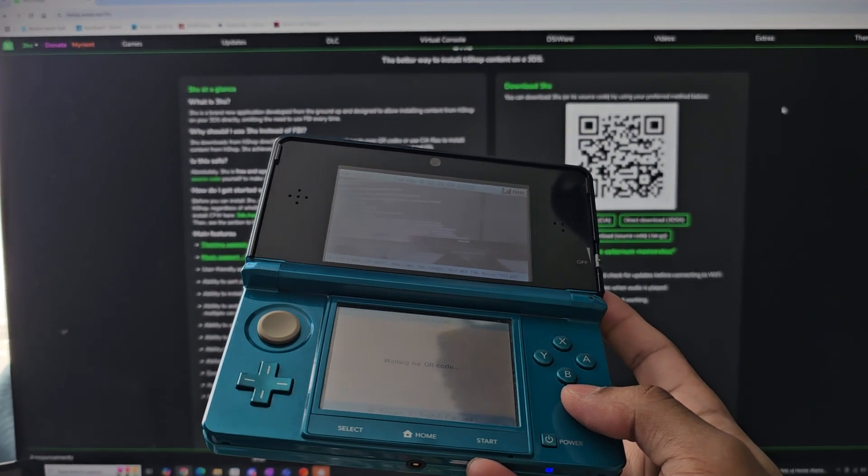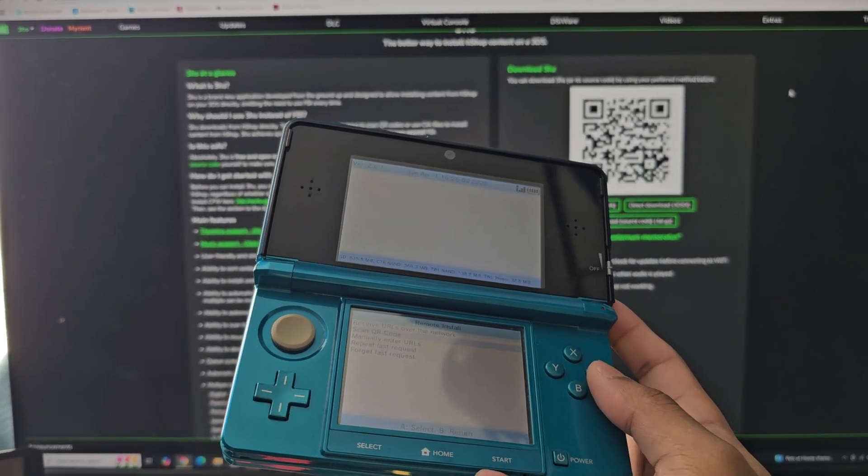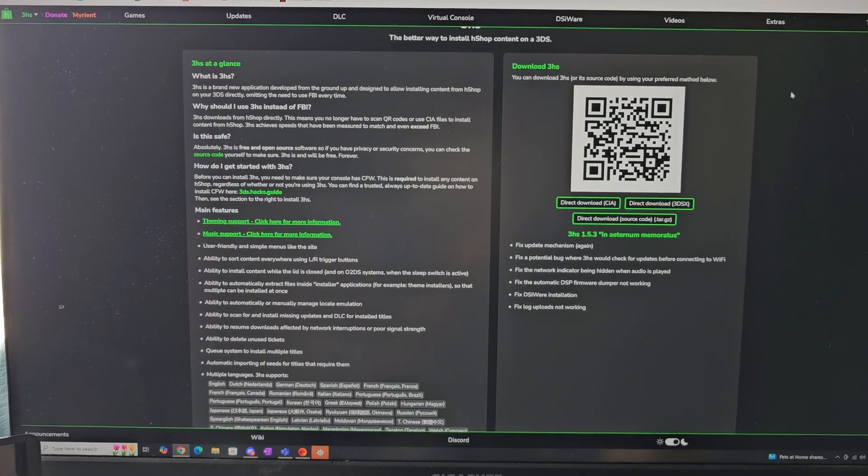You will need to have your 3DS modded first — I'm planning on doing that tutorial soon, but I wanted to get this quick tutorial out of the way. It's nice and simple, so get it done if you have a modded 3DS. I'll catch you next time. Peace out.